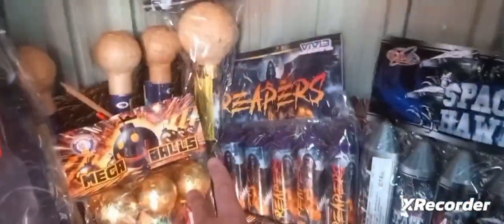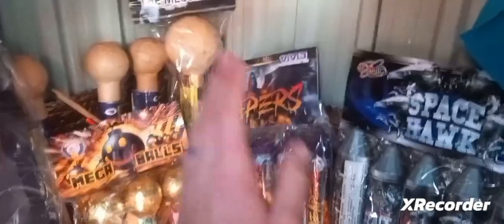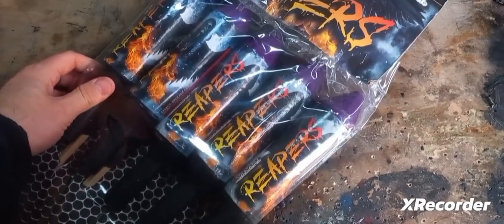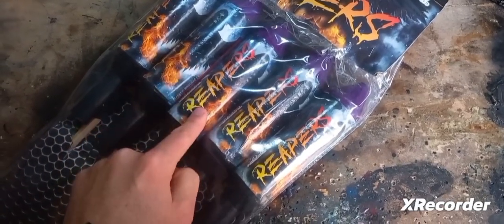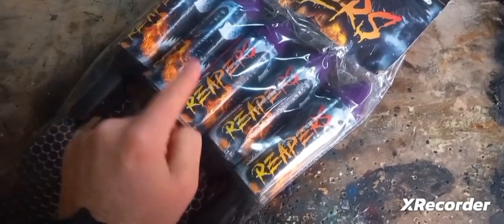Now on the channel we're going inside Vivid Pyrotechnics Reapers and having a look at what makes these things so good. We've seen them in action. Now let's get one of these things out of the pack, deconstruct it and see what makes these things tick.